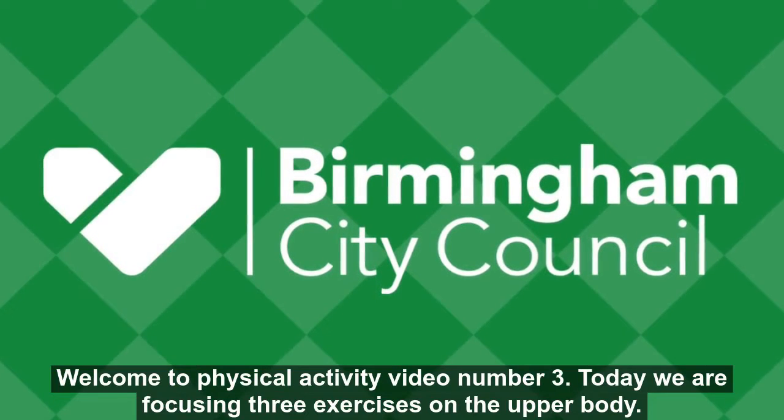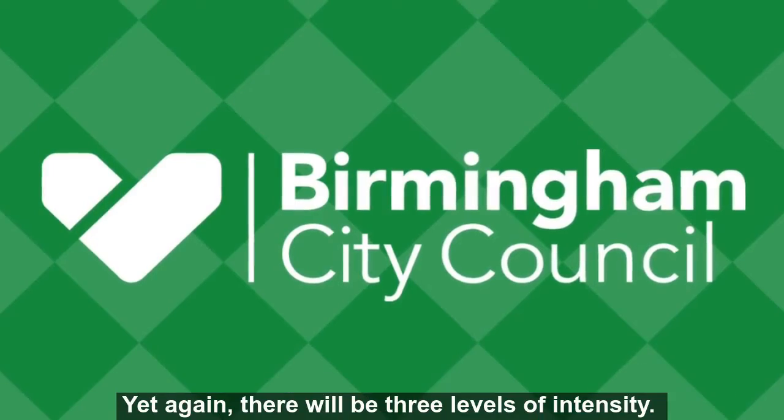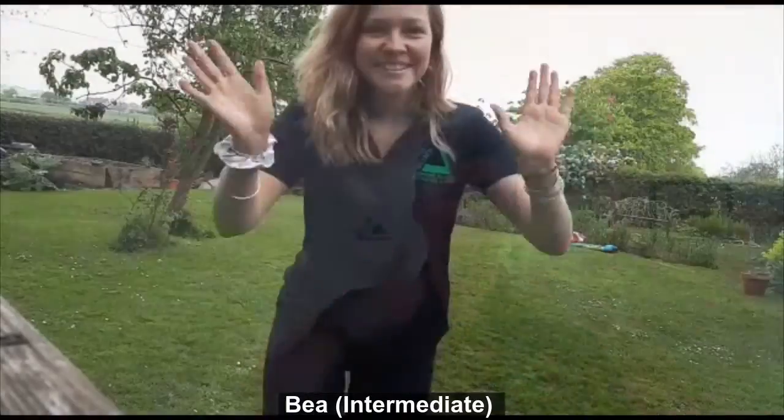Welcome to physical activity video number three. Today we are focusing on three exercises for the upper body. Yet again there will be three levels of intensity. We have Sam who is showing the beginner level exercises, Bea who is showing the intermediate, and Jack who will show the advanced level exercises.